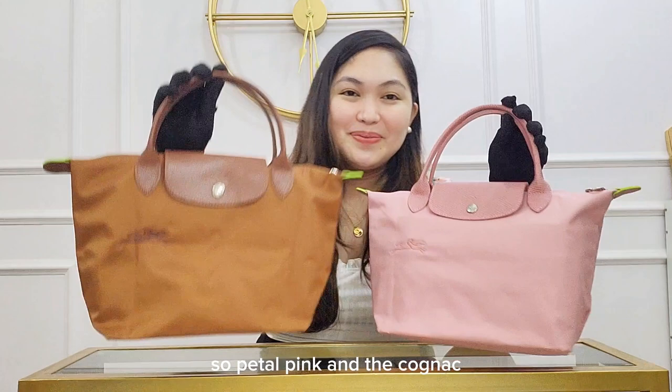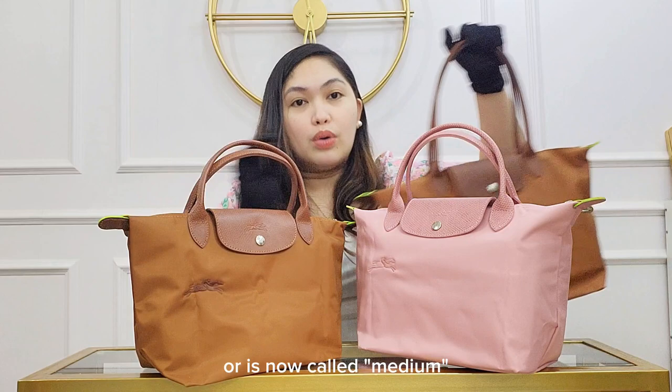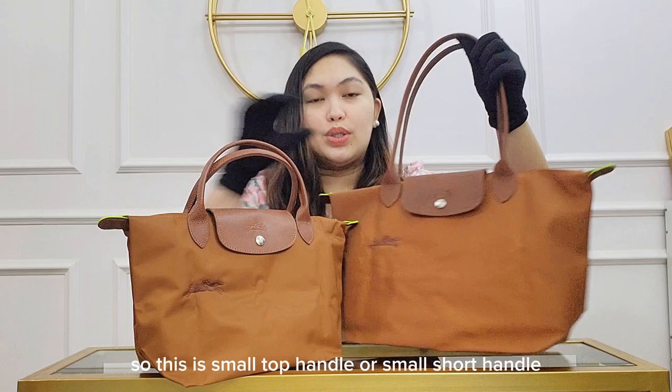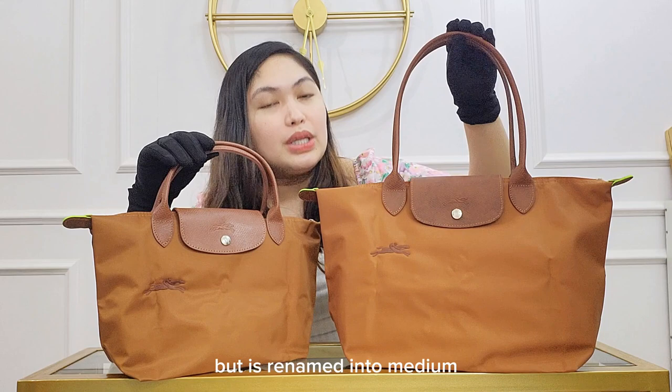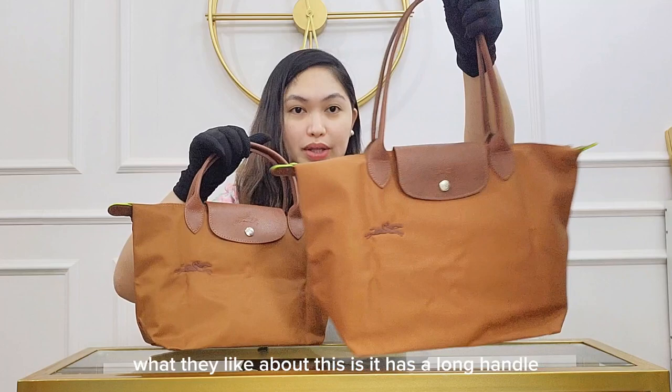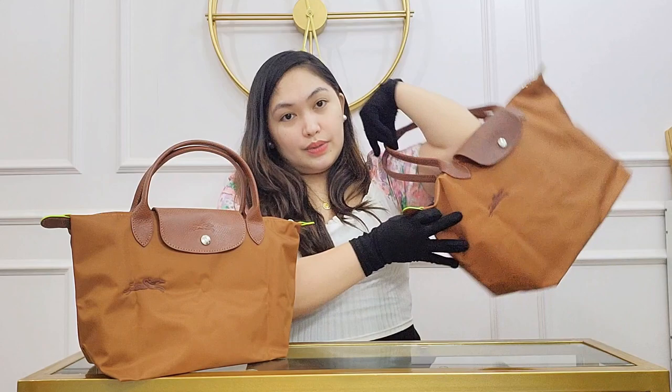So petal pink and the cognac. By the way, I have here the other size, which is the small long handle, now renamed to medium, so you will see the size difference. This is the small top handle or small short handle, and then this is the small long handle, but it's renamed into medium.